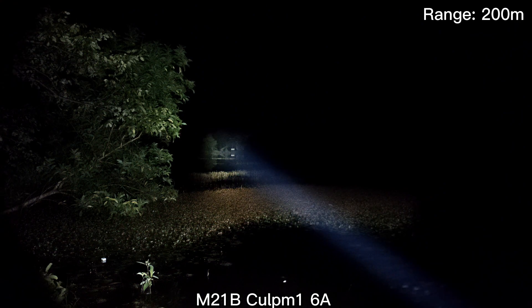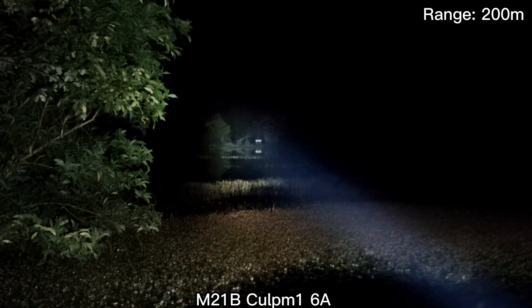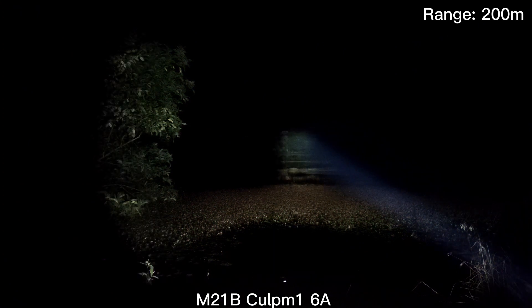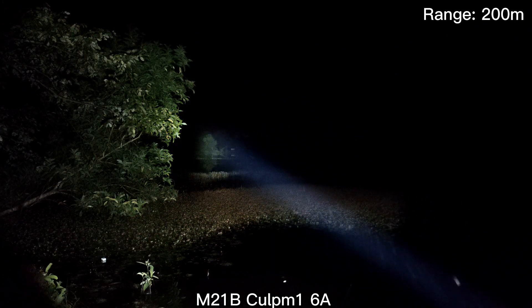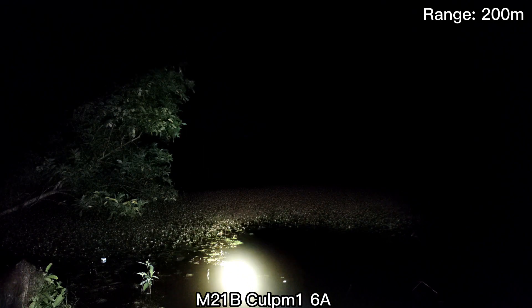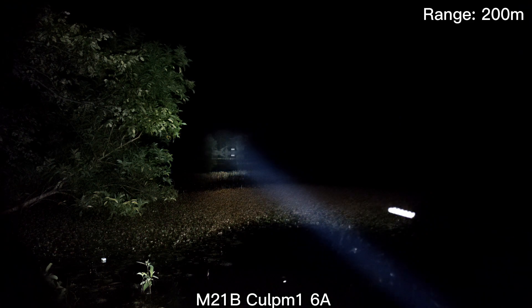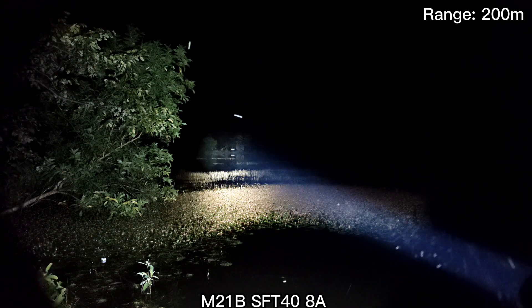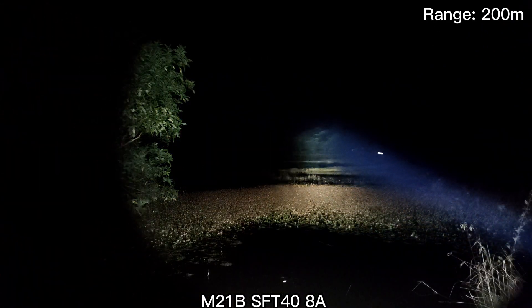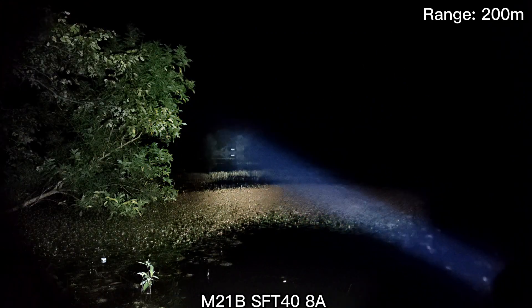This is the CULPM1 — it's brighter. It's hard for me to make a review because of the flood. I cannot stand at the position I usually stand. Here is water, see that? I stand there, but if I go there it's water. That's CULPM1. SFT40 here — wow, really big spot.